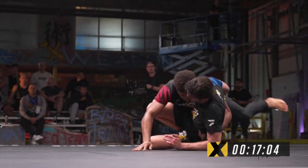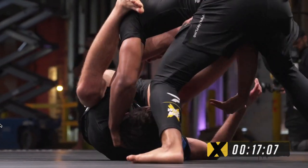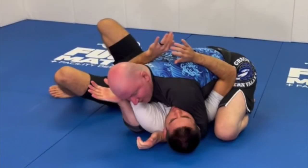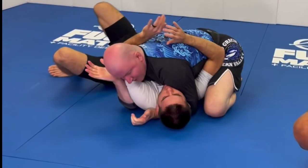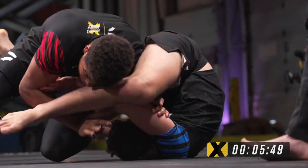You can see the issue with this strategy because it's going to be hard to pass to north south without committing our head, which makes us vulnerable to the buggy choke. When we're attacking from top we generally don't want our opponent's forearm across our chin — we want our head in between their bicep and their ear. A lot of times how we get there is by putting our head on the ground, but if we're scared to commit our head down towards our opponent it's going to be very hard to solidify a pass.